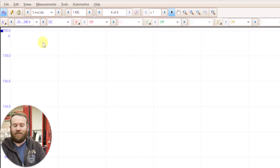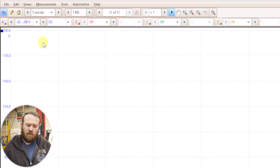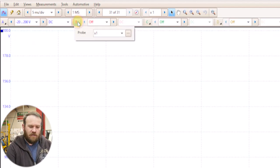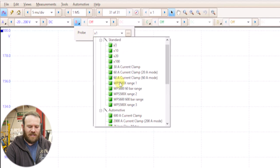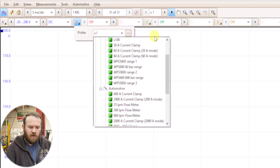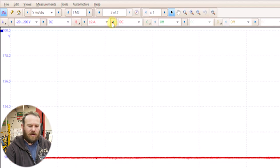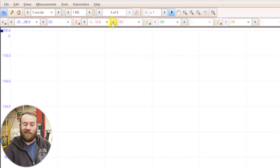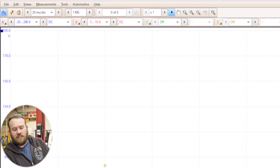Now we select the new 20:1 custom probe and pick negative 20 to 200 volts — that will be our ignition voltage primary control channel. The second channel is using a Snap-on low amp clamp; we'll pick the 20-amp clamp mode. I don't expect to see more than 10 amps. For time base on the Pico scope, we'll start around 20 milliseconds per division.